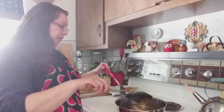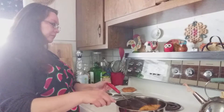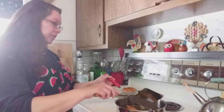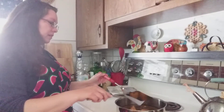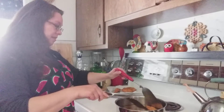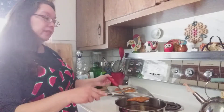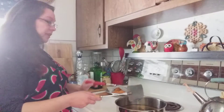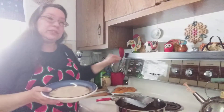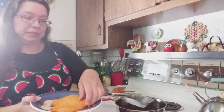You want the oil pretty hot because you want that nice golden brown color and you want it cooked all the way through. And there we go — there's one piece.